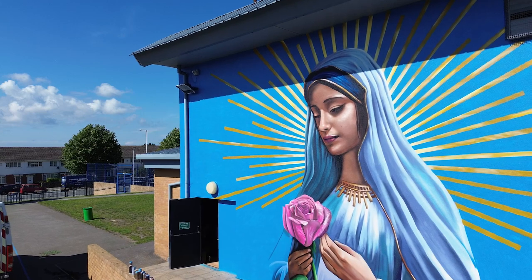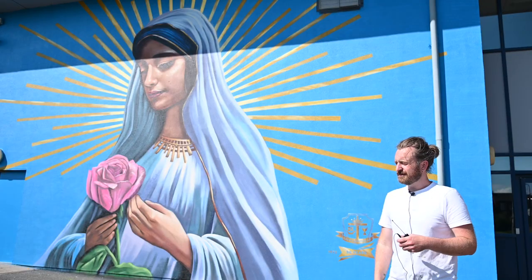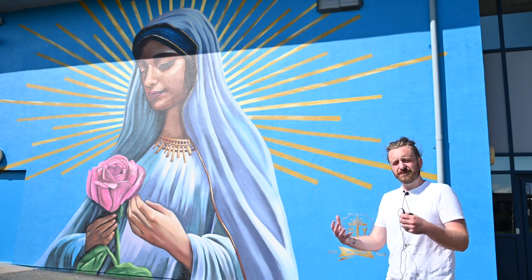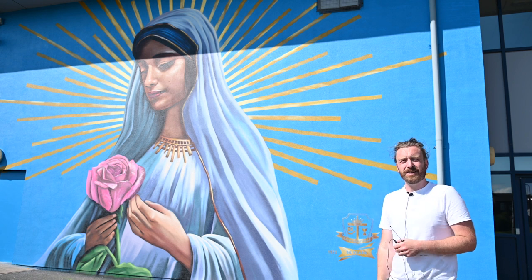I like the way the blue background makes the image of Mary stand out — that's my favorite thing. And the shading on her face gives a nice glow to her.